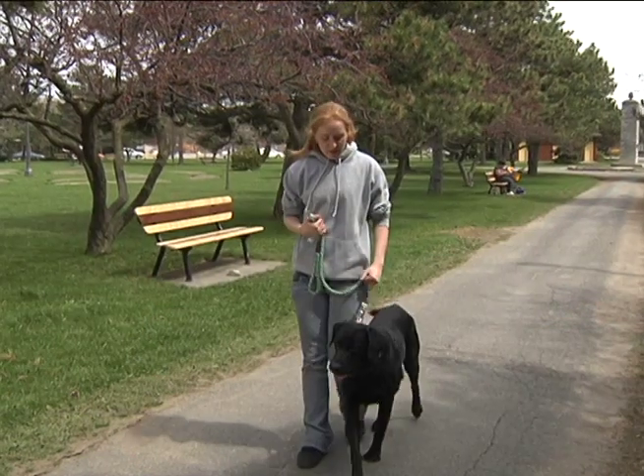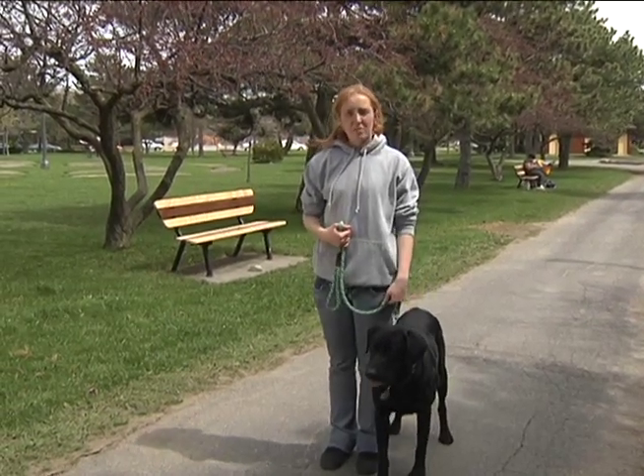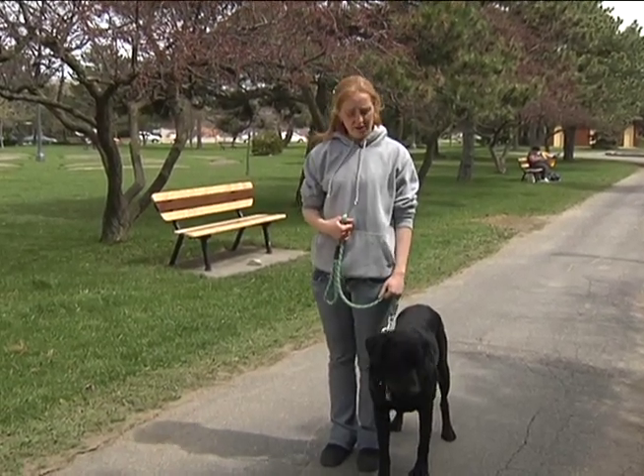Hi there, welcome to Teacher's Pet. My name is Mickey Bradford and I'm here to show you some tips and tricks of how to work with your dog and increase your bond.